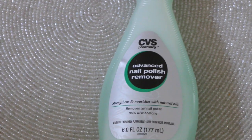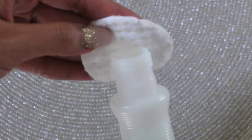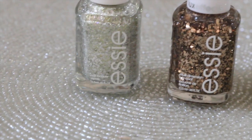First thing I like to do is just clean my nails so the surface doesn't have any oils or dirt or anything like that. I use a nail polish remover since I have gel polish, but if you have regular polish, definitely use some rubbing alcohol.